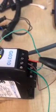Starting from terminal 1: terminal 1 is connected to minus 24 volt, terminal 2 is connected to plus 24 volt. White and green wires are connected to the minus and plus 24 volt respectively.